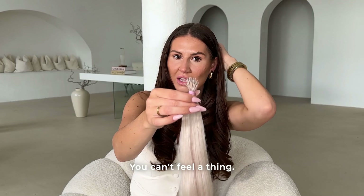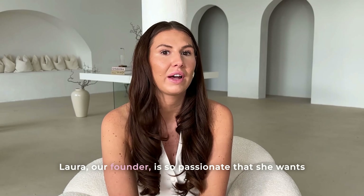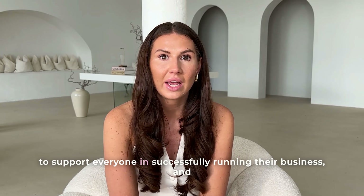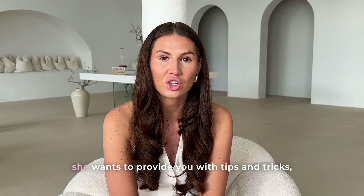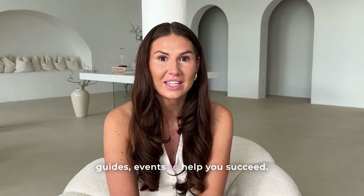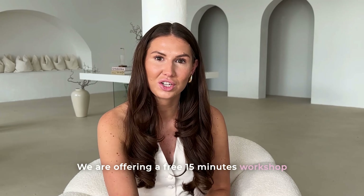Lulabelle's Professional is here to support you and your business growth. Our founder Laura is passionate about helping everyone successfully run their business, and wants to provide tips, tricks, guides, and events to help you succeed. We are offering a free 15-minute workshop on how to boost your sales this autumn and winter.